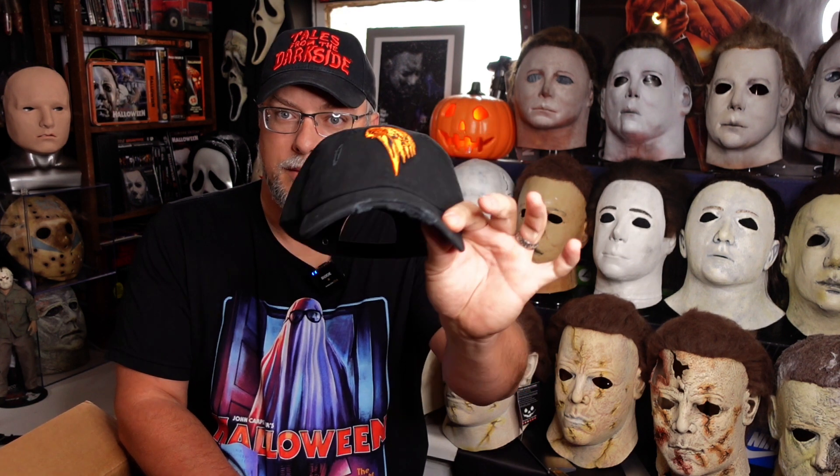First we have the Halloween 1978 hat. I've been wanting this one and I'm glad they brought it back because they had this out before. They reissued it recently. I'm glad they did because I was upset that I did not get it, so I got it now. Very cool. It has the Halloween pumpkin on the front with the knife and then '78 on the back. Very cool stuff.